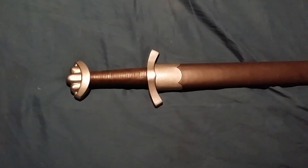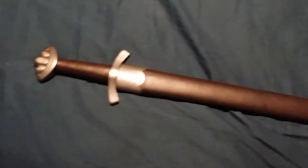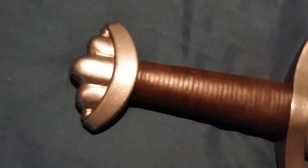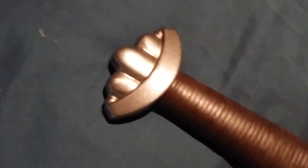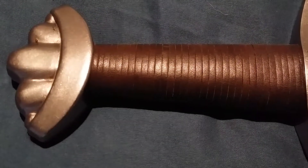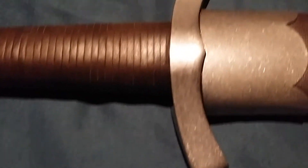Welcome back to another review. This time we're going to be reviewing the discontinued Hanwei Irish Viking sword. It has a nice — I think that's a quarter Brazil nut pommel — and lashed leather straps, and then just a nice short guard.